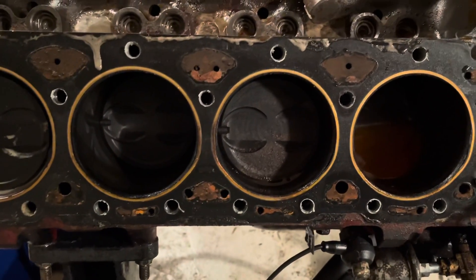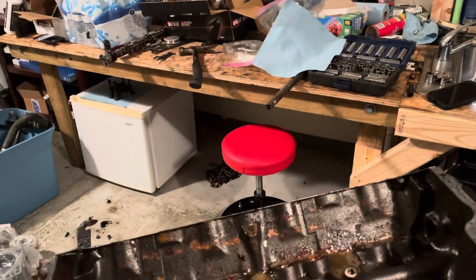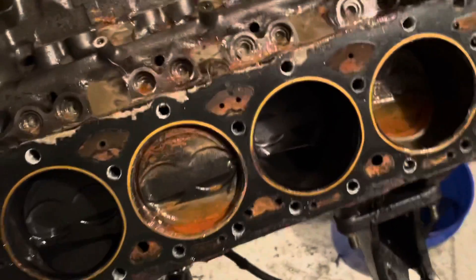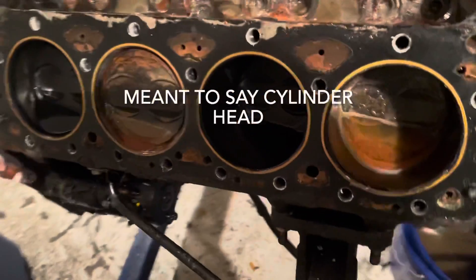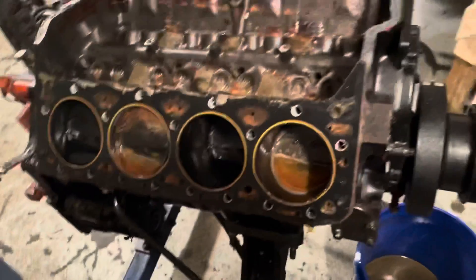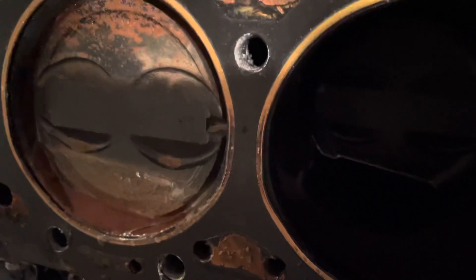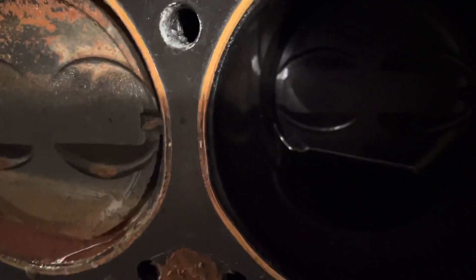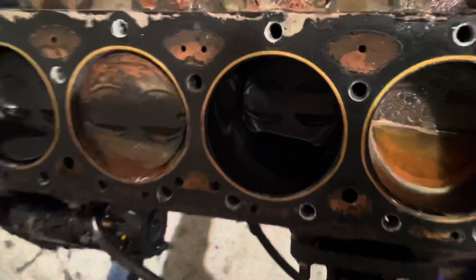So we'll get the other head off, video that, and show what it looks like. Continuing with the Mercruiser 5.0 MPFI engine teardown — we now have the starboard head off. It's showing a possible blown head gasket on this side too, between cylinders 4 and 6. You can see that area is clear, but there's some black smudging going on between these two. I don't know if it's a fully blown head gasket, but there was definitely some leakage between the two. Not to mention the water in the cylinders, but that's a different issue.